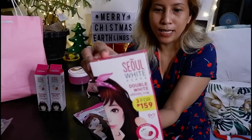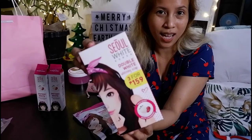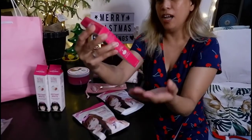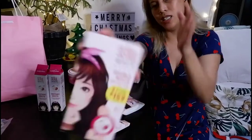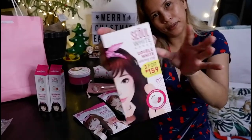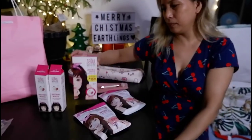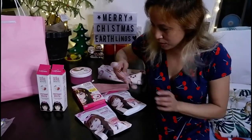It's for the face only but I use it on the whole body and I really have a stock of it. I buy this in a package for ₱3,415. That's the unboxing for today!